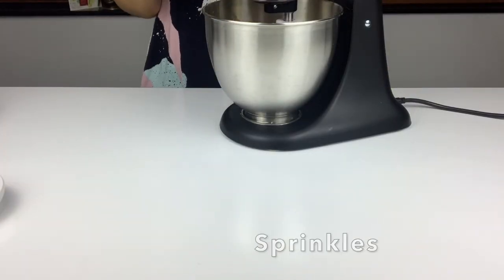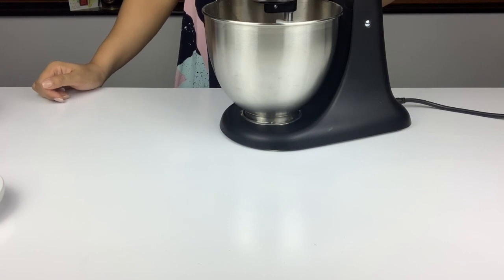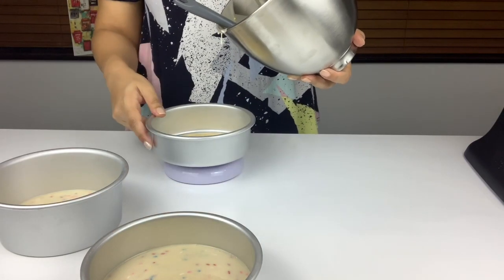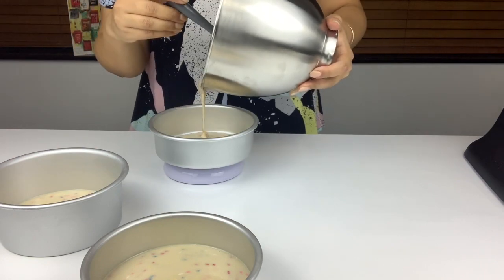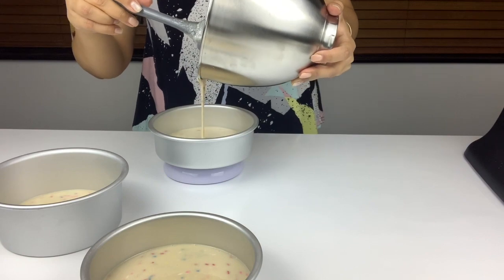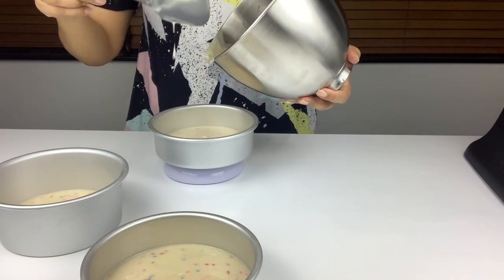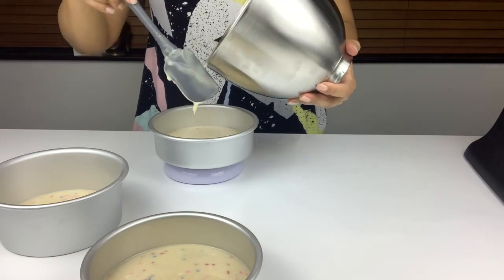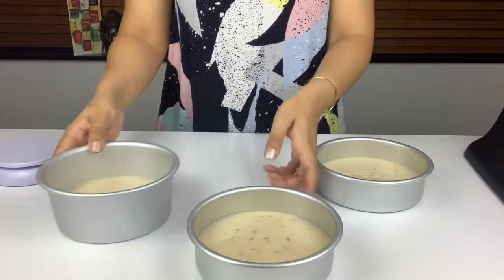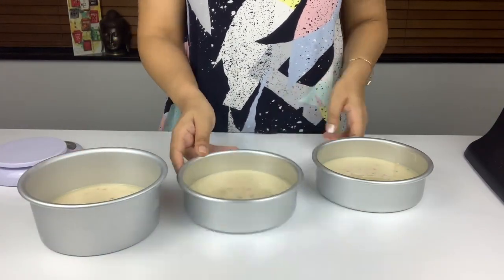Once you're done, add some sprinkles and again mix very slowly — you just want to fold the sprinkles in. Then I have three six-inch pans that I have greased and lined. I'm using a scale to make sure my three tins have the same amount of mixture. I tap them on the counter to release any air bubbles before I put them in the oven to bake.